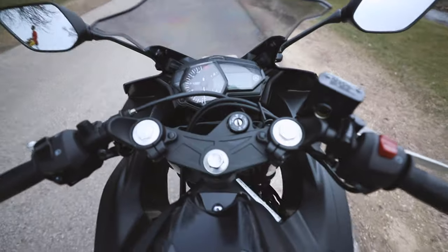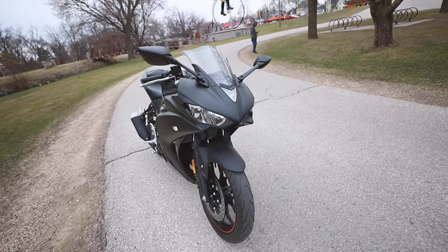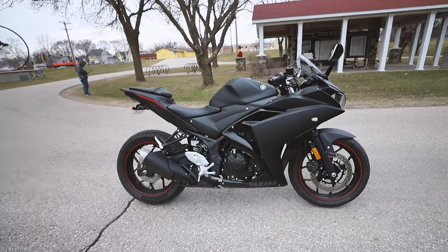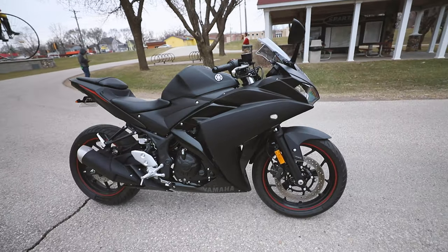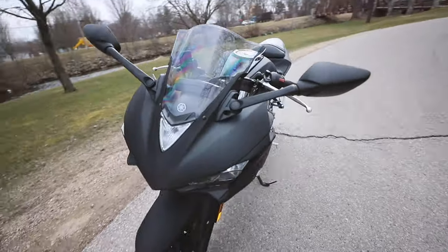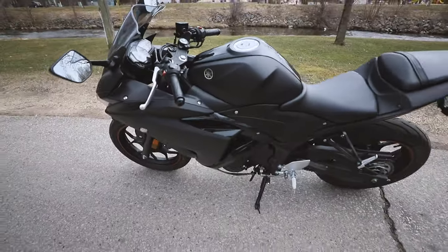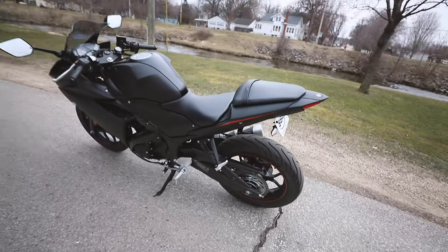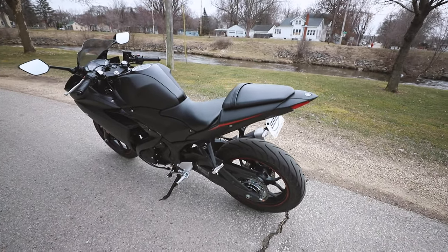It's a 2017 Raven Black Yamaha R3 and I was looking at a bunch of other different bikes — like the CBR 500, R6, and some other cruisers. But for what I do, just ripping around town and potentially doing some road trips, this thing would be able to handle it no matter what.